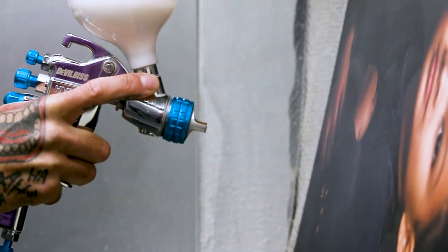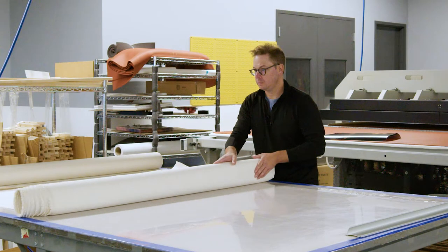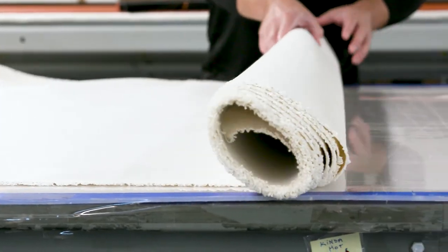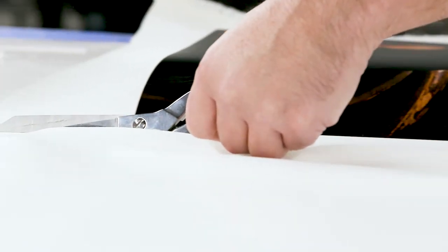With the portrait canvas line, what makes it so unique and something that was so interesting to me was the finesse that needs to be developed over time to work with these products and understand how the materials work. The process is very delicate in nature.